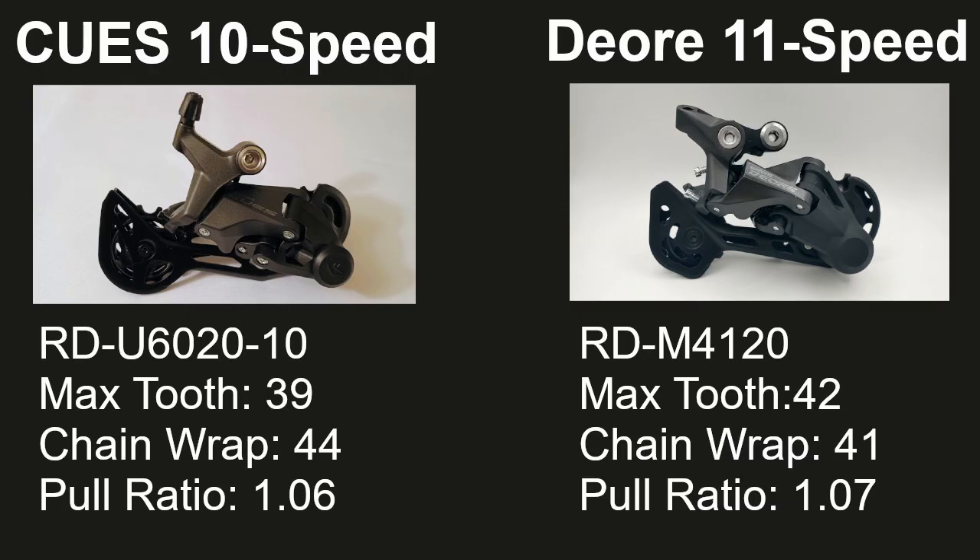I noticed that Shimano's Deore RD-M4120 11-speed derailleur appears to be nearly interchangeable with this Q's derailleur. They have very different features, but their specifications appear to be very similar. They both clear large cogs and can wrap a large amount of chain, allowing you to get wide range with low gears. One important difference is that the Deore derailleur has a clutch, but the Q's derailleur does not.